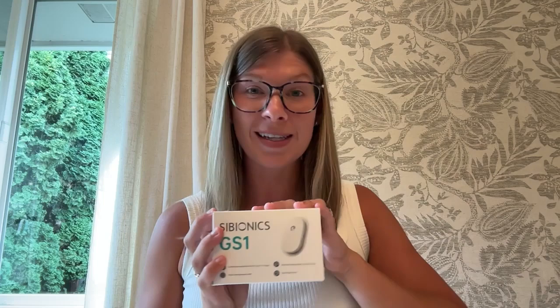I'm here today to demo the Psybionics GS1. This is a continuous glucose monitor, or CGM, that I have demoed before, but now they have a whole bunch of really cool new features on their app that make it even easier and even more helpful. So today I'm going to put this on and then throughout the next two weeks, I'm going to record videos about my experience and show you what it's like to wear one.